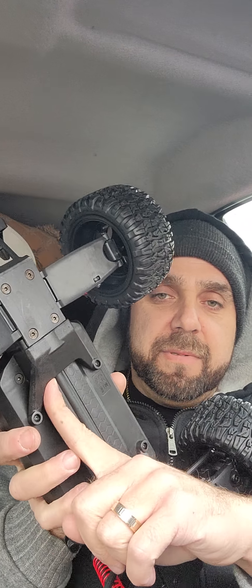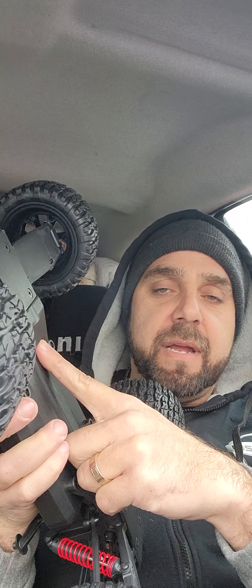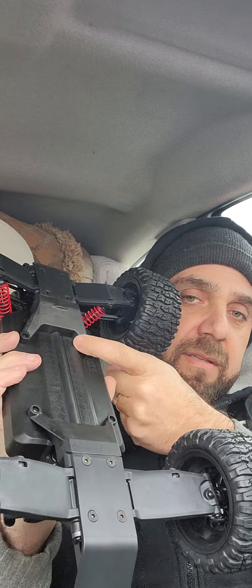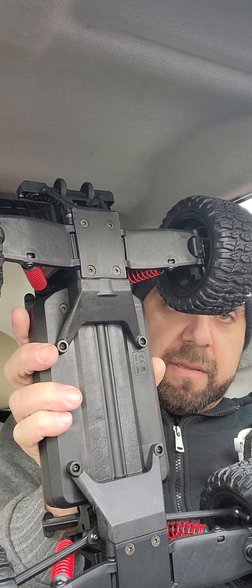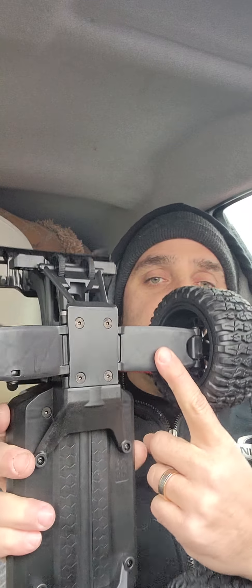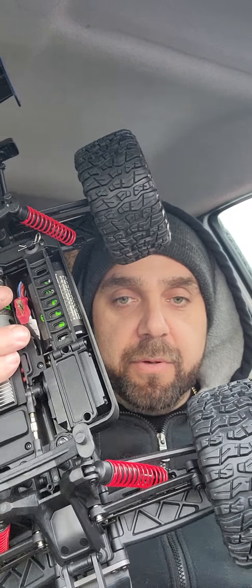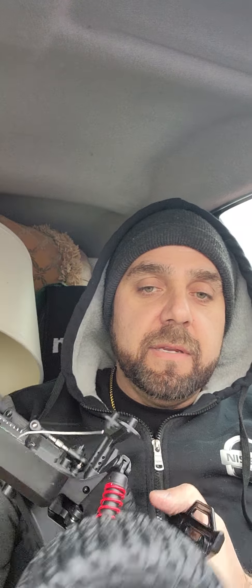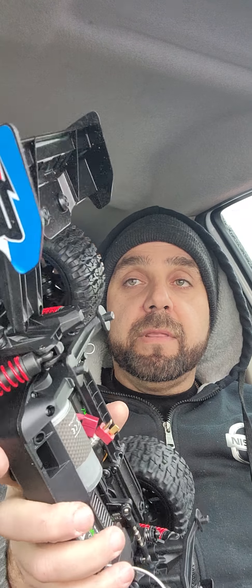Going off-road some things may catch in there, but it all looks sealed — you won't get water or mud into the chassis, motor, or pinion. It's not aluminum but it looks very strong and solid. Solid rear lower arms for strength, reinforced on both sides, and the same reinforced design goes for the front arms on both sides. Very solid, very durable — this thing can definitely take a beating, which is probably what they designed it for.